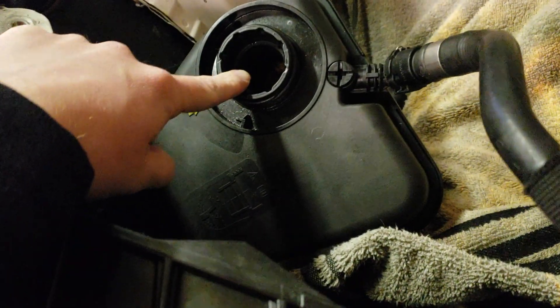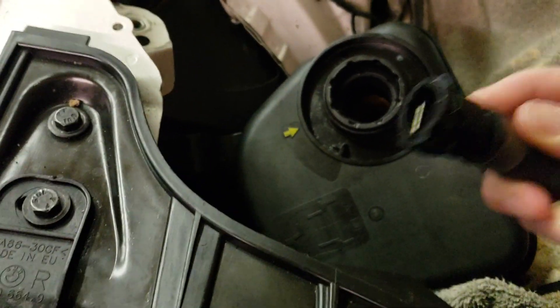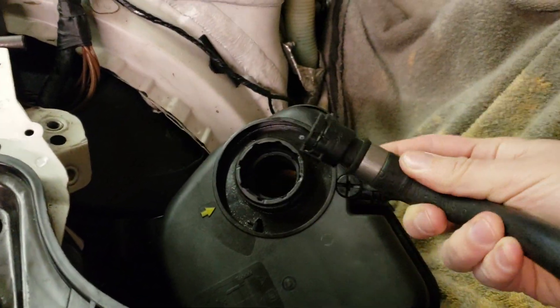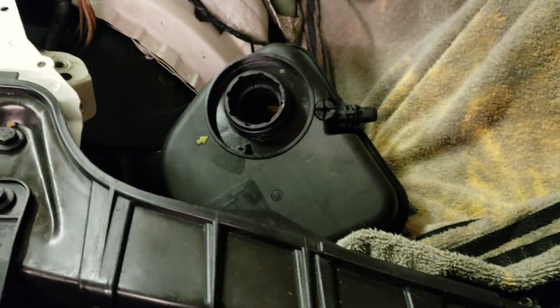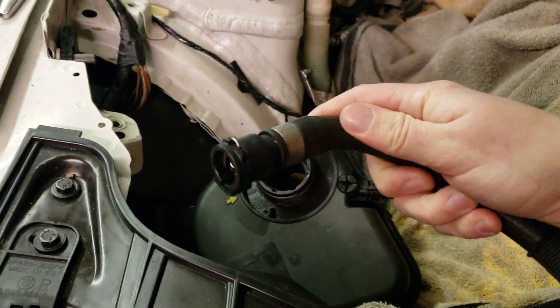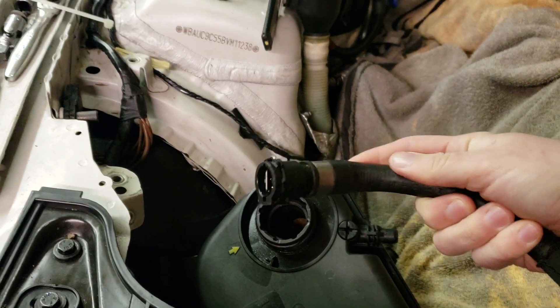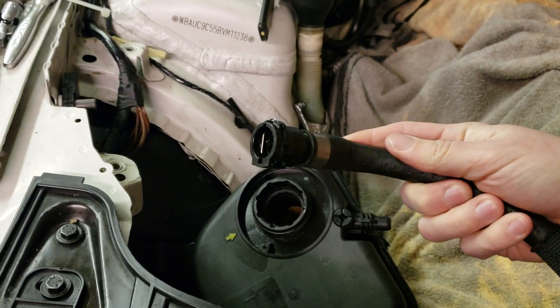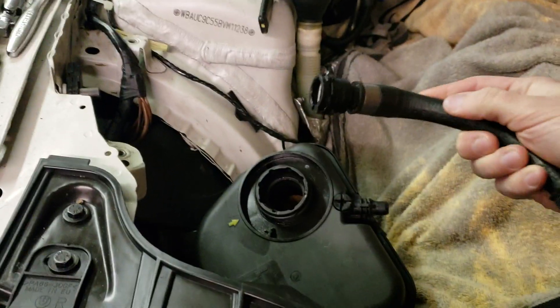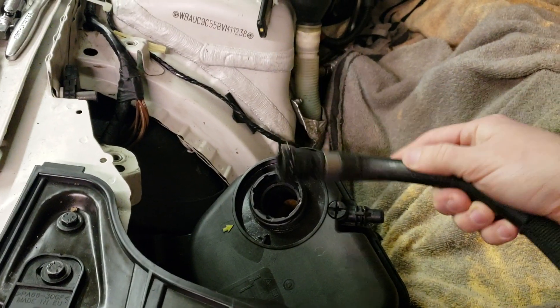Pop your hose right into the top, the fill. Disconnect the return — the overflow return line — and then put it into a bucket, because it's an overflow tube, but a very high volume of fluid is going to come through this tube, and that's what's going to allow you to flush the system. So you disconnect this overflow tube and put it into a bucket.